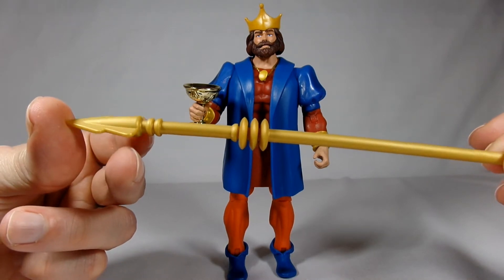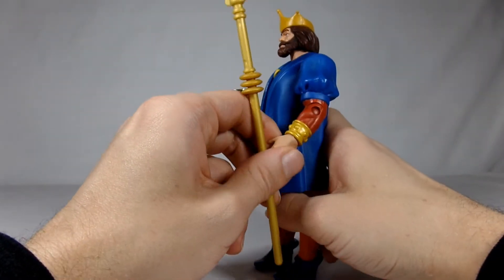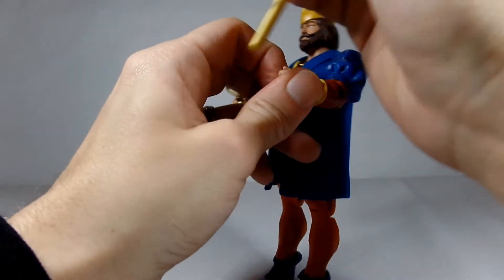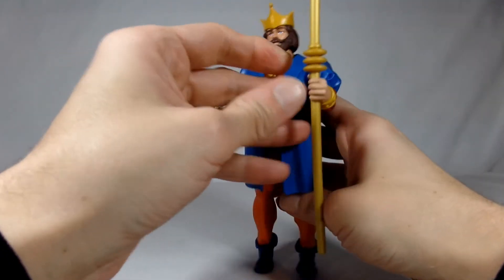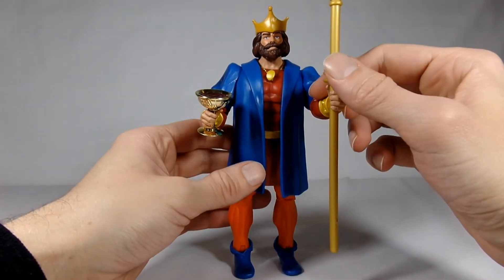He also comes with a spear, which is a kind of matte gold color. It slides into his hand — there we go. There is our King Randor.